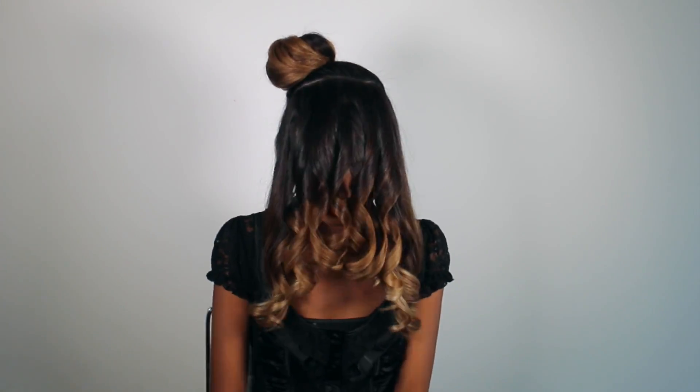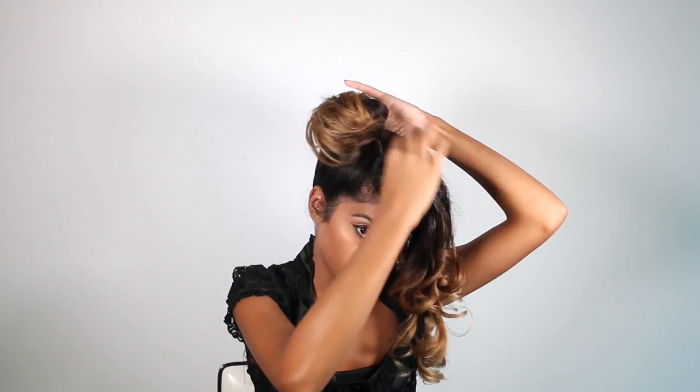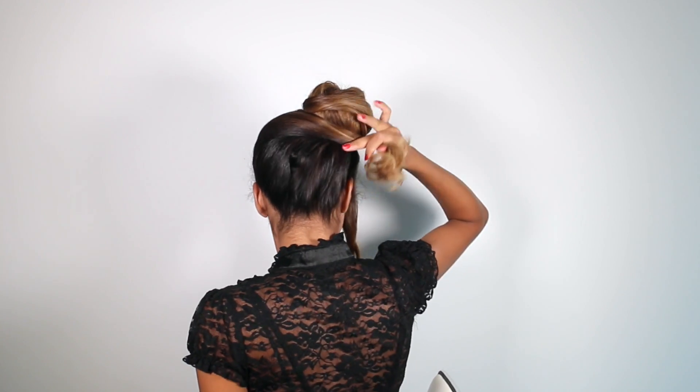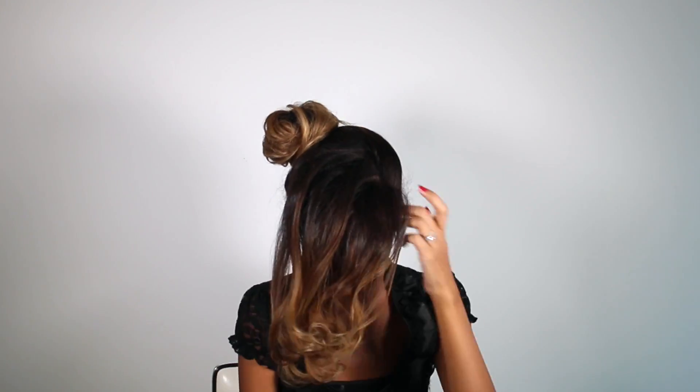Once everything's curled and you look nice and crazy, we can start pinning our hair back. I'm going to start with the side sections first. We're just going to smooth out the sides and go across the bun, then spread the ends out kind of messy and pin it into place. For the ends we're just going to use a stronghold hairspray to set it. We're going to do the same exact thing on the other side — comb the section nice and smooth, up and away from the face, wrap it around the bun, pin it into place, spread the ends out, and hairspray those into place.